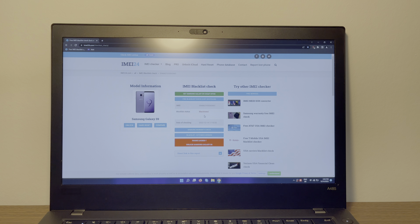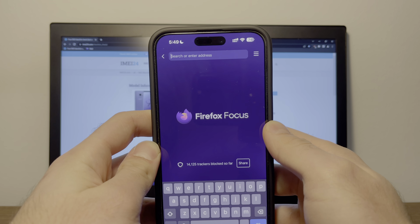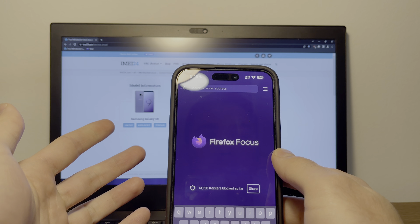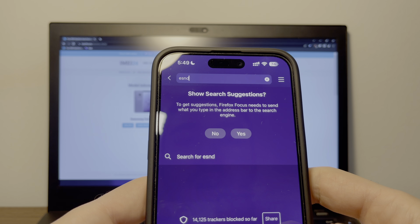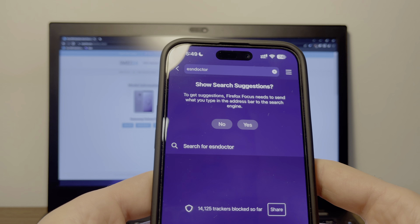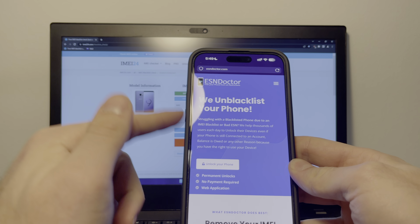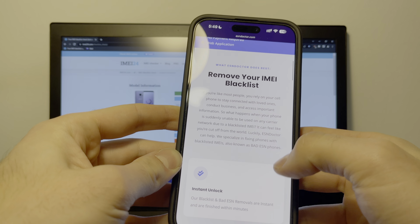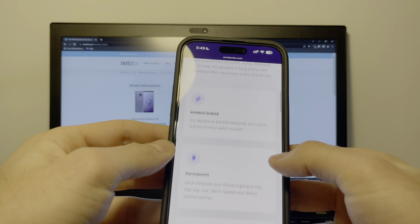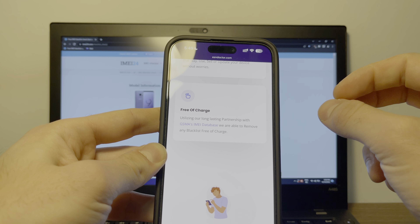You don't actually need a computer for this — you can use any device you like. I'm going to use my trusty iPhone. Take your device and open a web browser. Type in esndoctor.com. As you can see on the website, they can unblacklist your phone, and it's a permanent unlock with no payment required. They're instant unlock, permanent, and completely free of charge, because they have a long-lasting partnership with the GSMA's IMEI database.